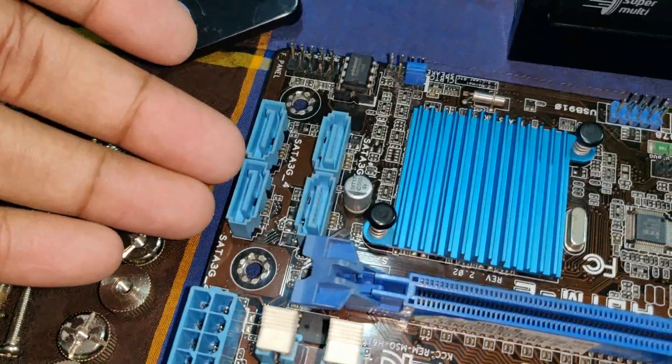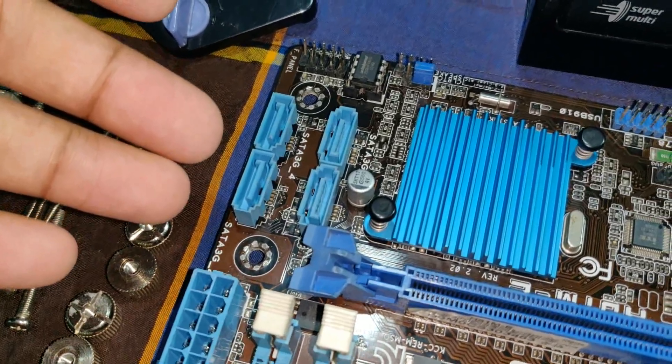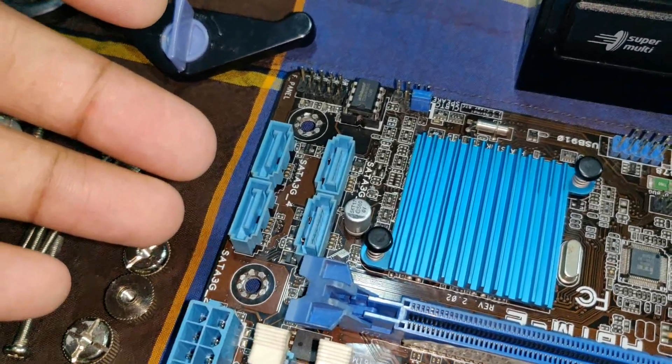This is the SATA port. This is the hard drive, DVD-ROM, and DVD-Writer. This is also the SATA port.